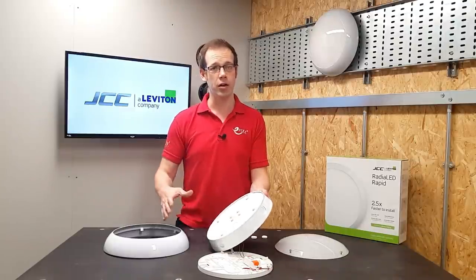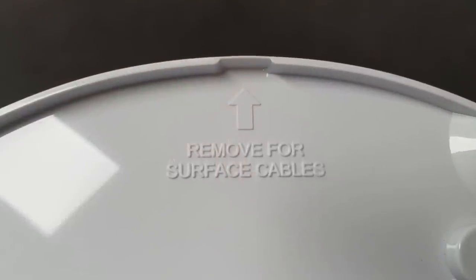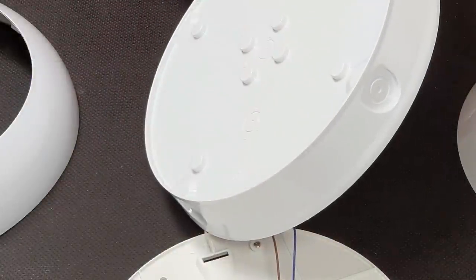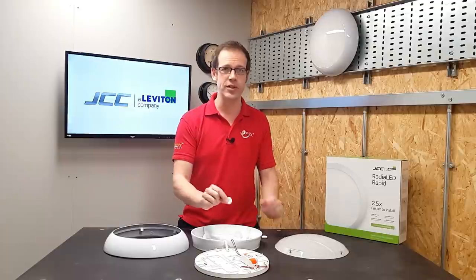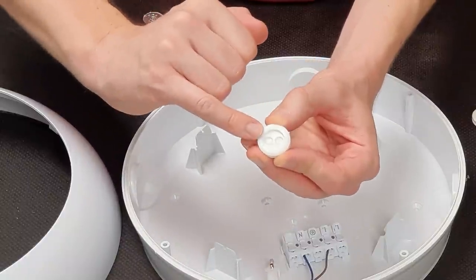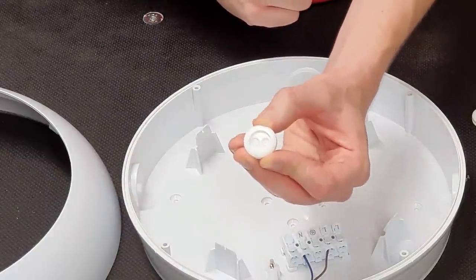If your cable is run along the wall before entering the back of the fitting, there's even a little cutaway that allows you to bring a surface cable in, with enough spacing off the wall to allow for routing such a cable. JCC have also put a lot of thought into the gasket for the cable entry points, understanding that you may well be bringing more than one cable into the fitting. They've created this gasket with two pre-moulded guides for bringing cables through to prevent it from splitting when installing more than one cable.